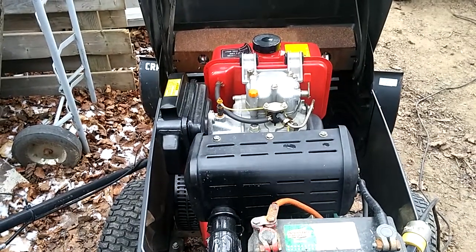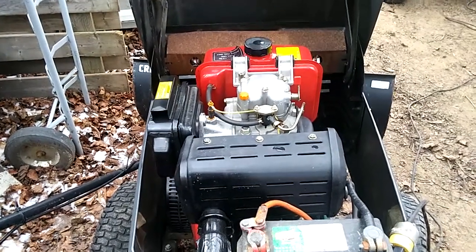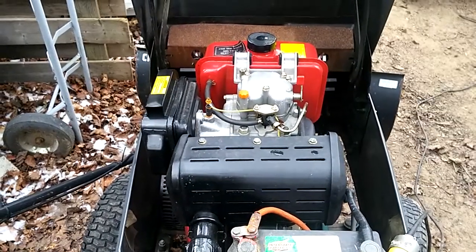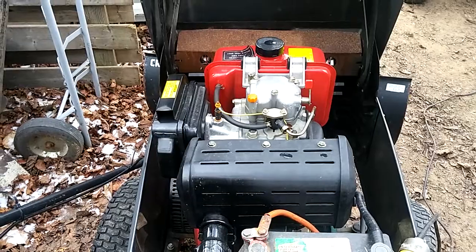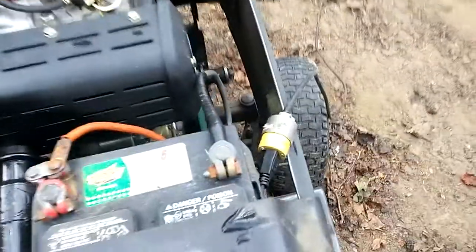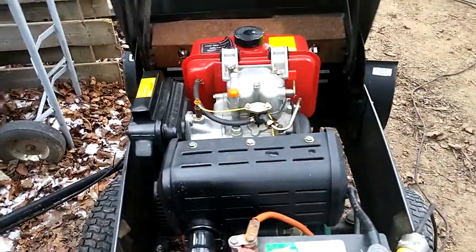Hey everyone, Brian here. Craftsman GT6000 diesel cold start. It's approximately zero to plus one degrees out here, real feel is minus six. I have not preheated the engine, but I do have the block heater plugged in.